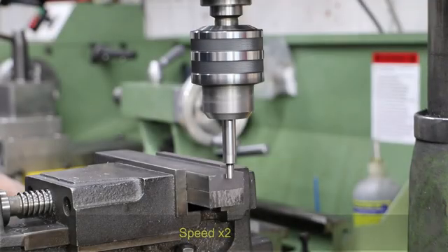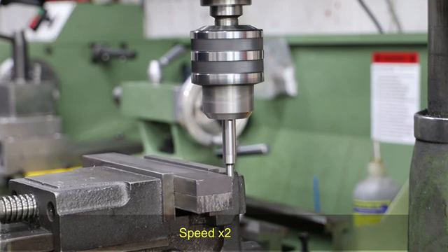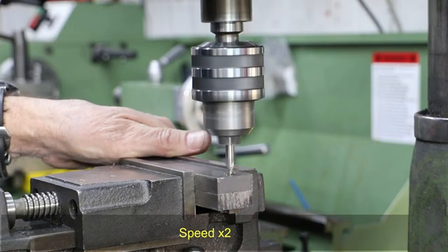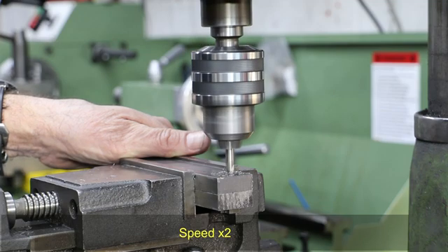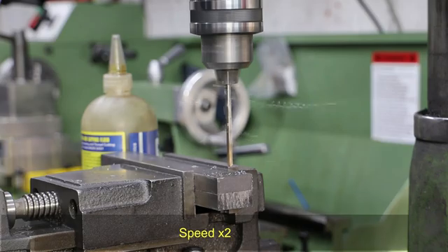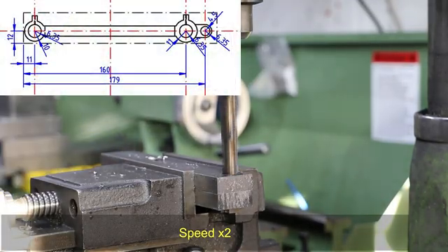For stock I'm using some 30x12 bright mild steel bar. I've machined off one end of one of those pieces and I've got both clamped into the machine vise. I'm using the edge finder to get my datum point, which would be the rear right-hand corner in this instance. With this set up, all the operations I now do in the milling machine will be taken with respect to that datum point. As we can see in the drawing here, I'm using the CAD package to determine the offsets required.